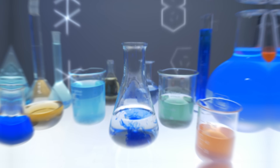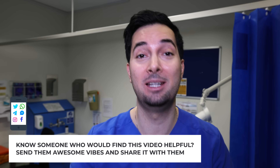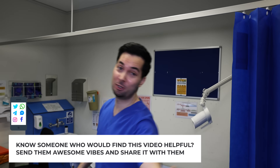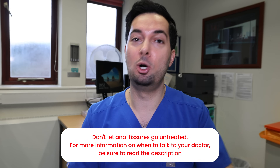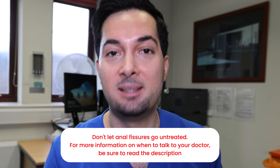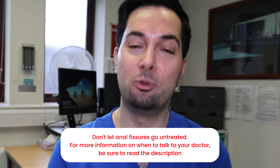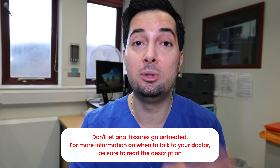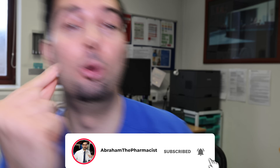Tip number seven: caution with wet wipes. I 100% recommend them over toilet paper, but again, do not rub excessively — be very gentle. The preferred option is always a water bidet if you can. If you do use wet wipes, avoid ones with harsh chemicals and only go for water-based ones, as this will help with healing. Please remember that with anal fissures, you often do need to speak to your healthcare professional.